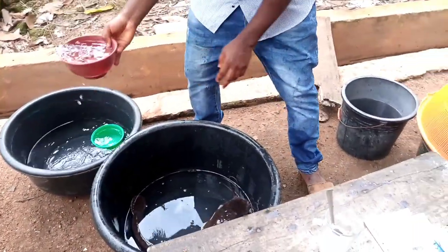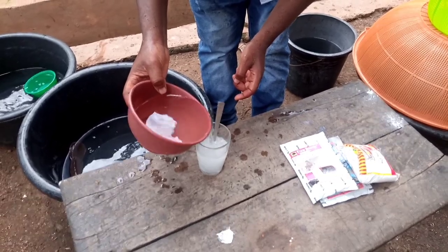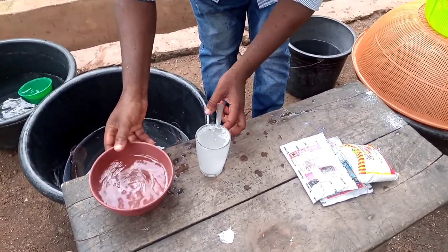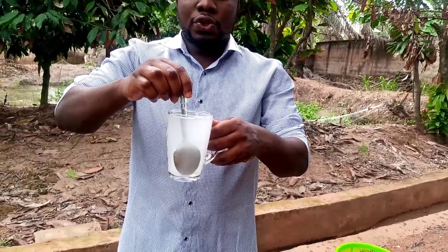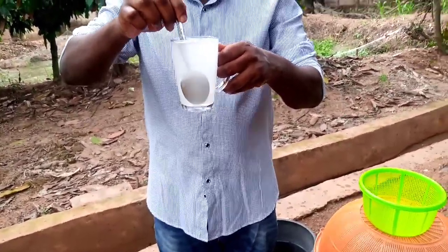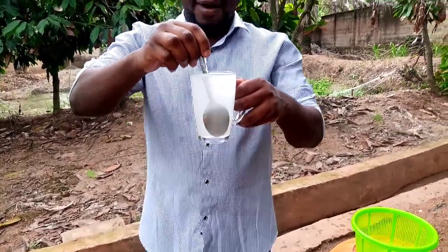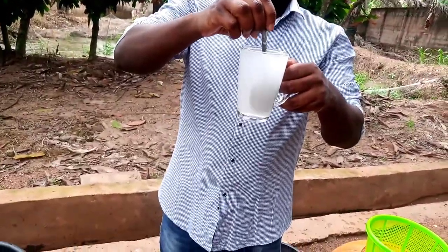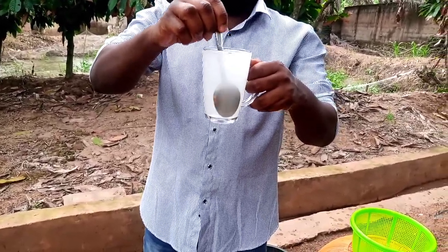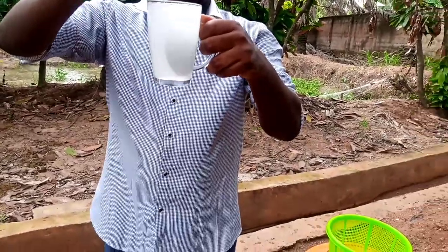Then you take your water. Now that you have your water, you will mix it. It becomes transparent as it dissolves. Somebody said it looks like palm wine — it's not palm wine. Don't drink this; if you drink this it's too sharp. Although it looks like palm wine, let's say fish palm wine. I'm mixing it for it to get dissolved so it becomes very transparent.